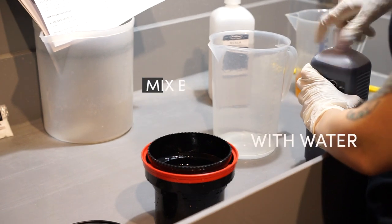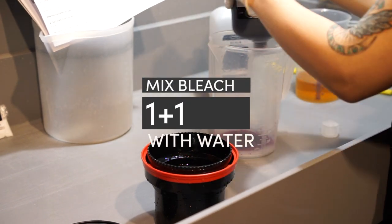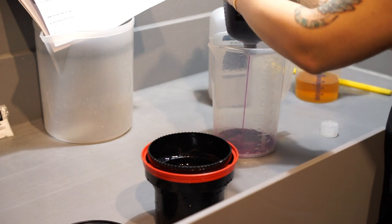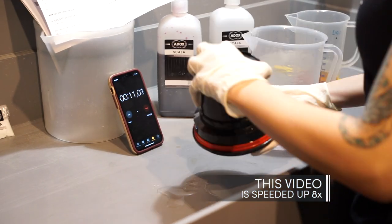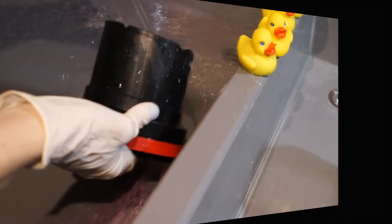The bleach bath has to be mixed also 1+1 in water at the temperature that fits your film. Agitation can be like the developer, or slow and continuous. After the bleach bath, the film has to be well rinsed again.